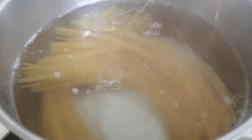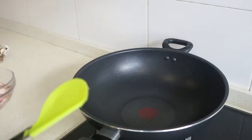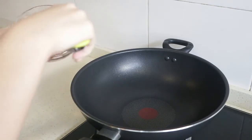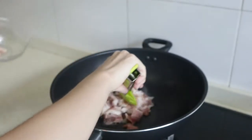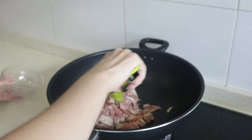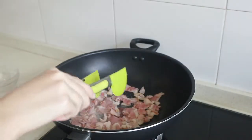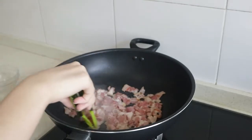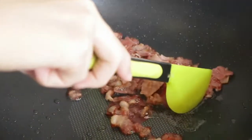Don't forget to put some salt and oil to avoid the pasta from sticking together. While I'm waiting for the pasta, I'm going to cook the bacon until it becomes crispy and brown. The bacon is done, so I'm going to put it to one side.